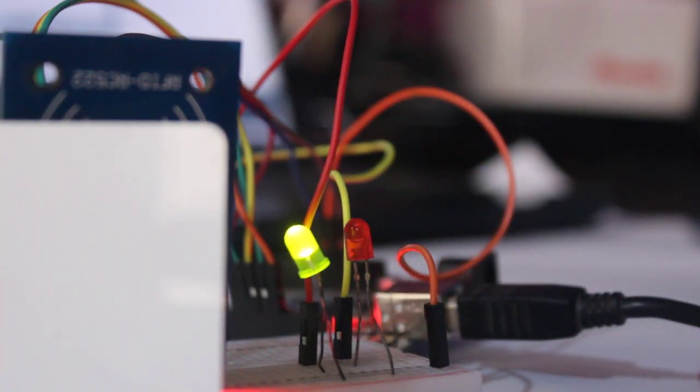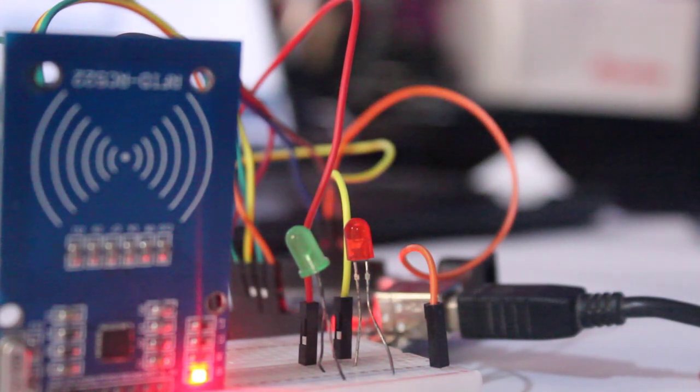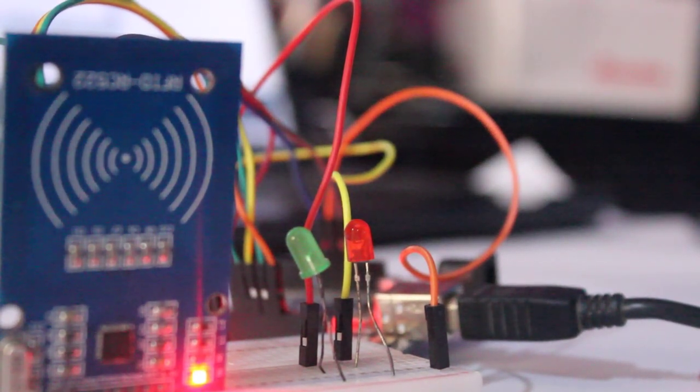But for some cases, you need to read the RFID tag continuously and you must know whether the tag is present or removed in order to trigger different things. For instance, in an escape room-style game, you need to read the card continuously. In this video, we are going to write code that will tell us if the card is placed on a reader or removed.